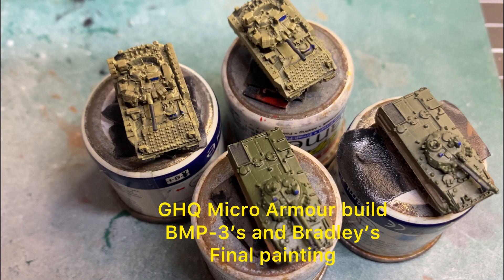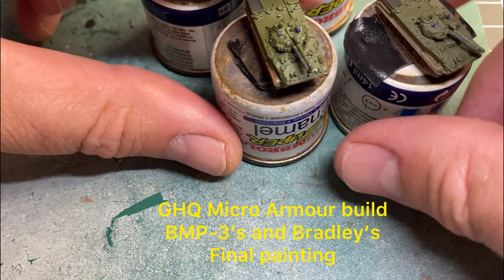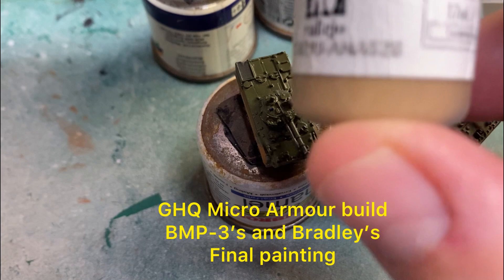Welcome back to the channel. Today we're looking at finishing off the Bradley and BMP3 build, so we'll just get straight into it.